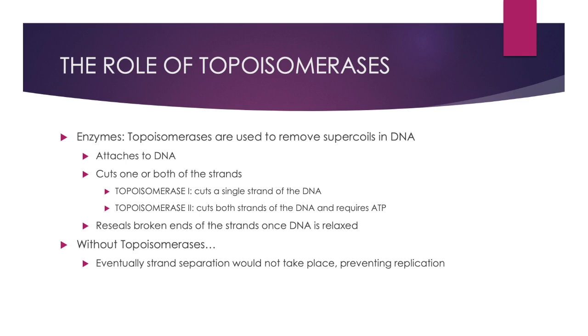If we are trying to open up the DNA to carry out processes such as transcription, but the DNA begins to supercoil back onto itself, why would this be a bad thing and how do we fix this? To remove supercoils, there is an enzyme called topoisomerase. Topoisomerase is attached to the DNA and cuts either one or both of the strands. The strands then turn around each other to remove the supercoils. Once DNA relaxes again, the topoisomerases reseal the broken ends of the strands.